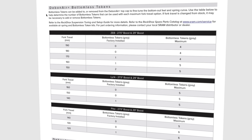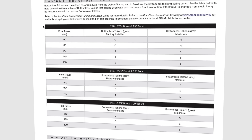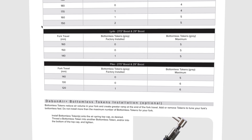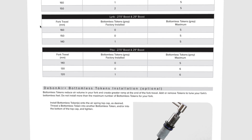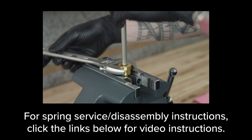It may also be necessary to add or remove bottomless tokens if travel is changed. Refer to the air spring travel change and bottomless token section in your fork service manual. For travel change on forks with buttercups,